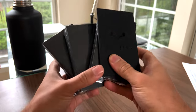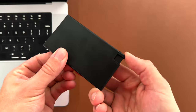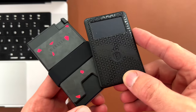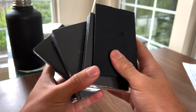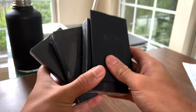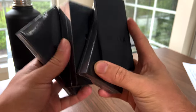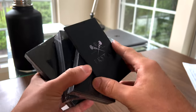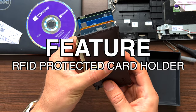The Exter lineup consists of cardholders, wallets, and accessories. It would be easier to understand the products if we cover all of the features that Exter offers and then mix and match those features to arrive at the products. So here are the features. The piece de resistance of all Exter wallets and cardholders: the RFID protected cardholder.